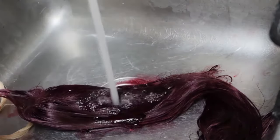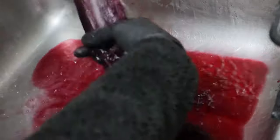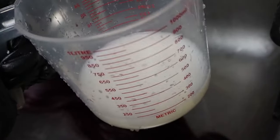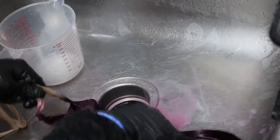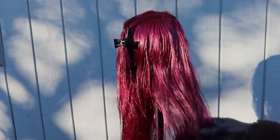For this part you want to rinse until it runs clear. I didn't do this because I'm impatient, so I actually ended up having to wash it again off camera. Once you rinse it out thoroughly, go in with some sort of fabric softener — this acts as a conditioner and makes the hair feel good again. I let the fabric softener sit for about 20 minutes and then rinsed it out.